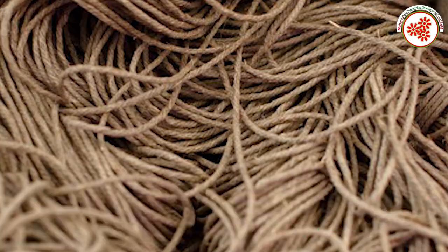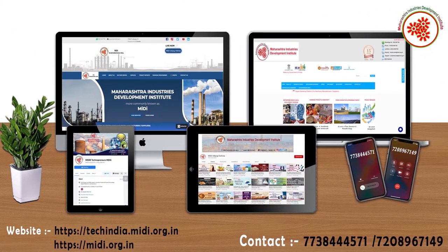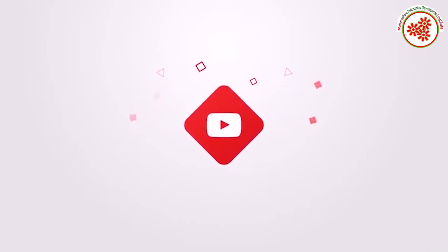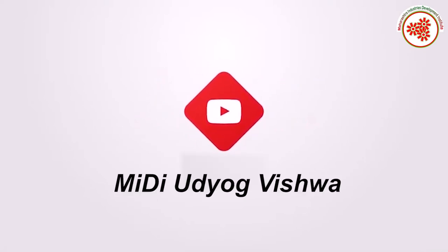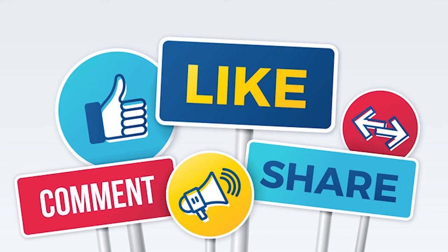If you need any kind of expert advice to start this business, you can visit our websites shown on screen and contact us on the given number. For similar new business ideas, subscribe to our YouTube channel MIDI Udyog Vishwa and click on the notification bell. If you like this video, please like, comment, and share.